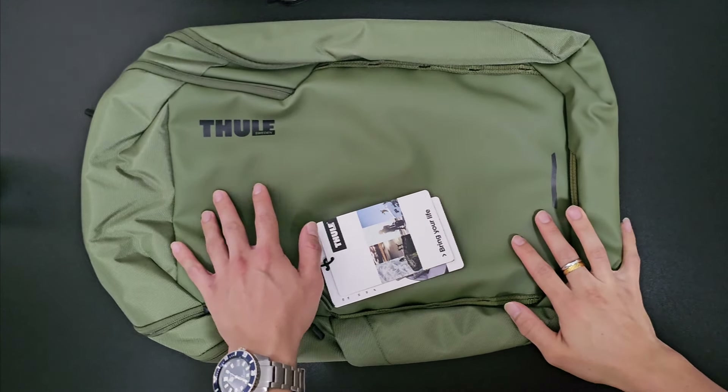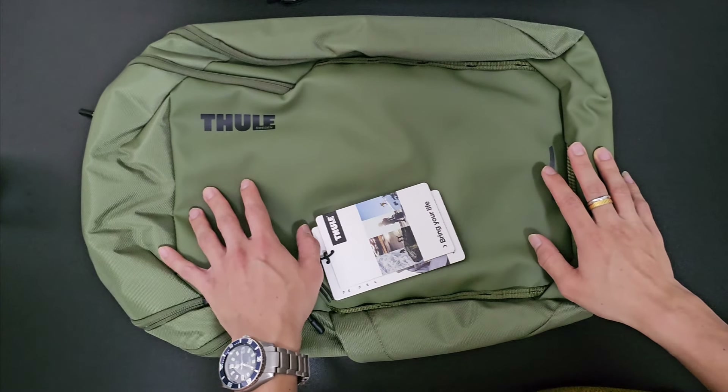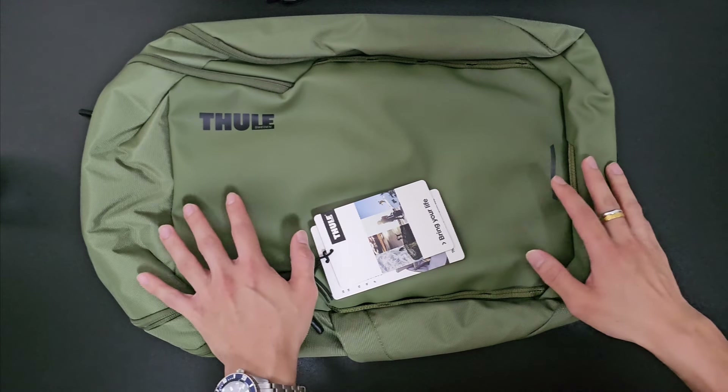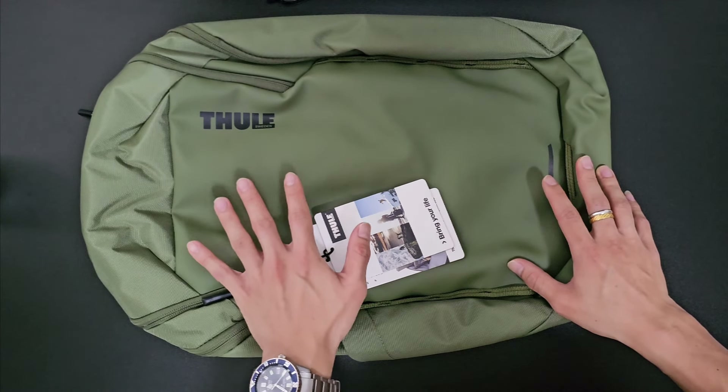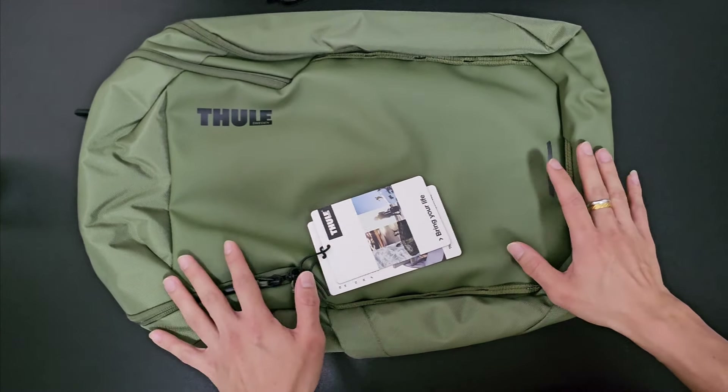Thule is a well-known Swedish brand and they make high quality backpacks for reasonable prices. Today we have the Chasm — this is the 26L version. It is a durable and weather-resistant 26L laptop backpack for sports, travel as well as everyday activities.